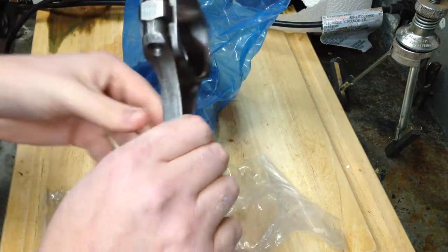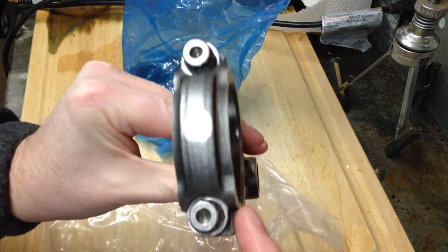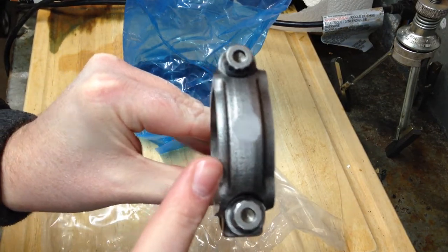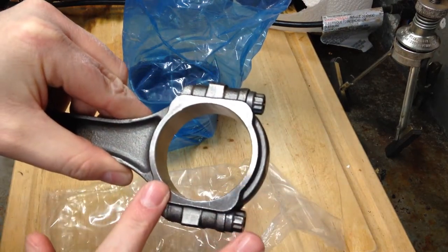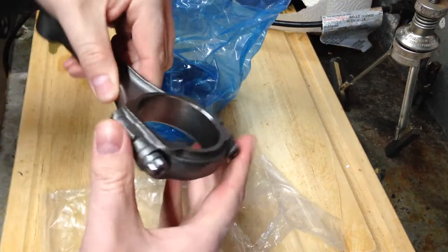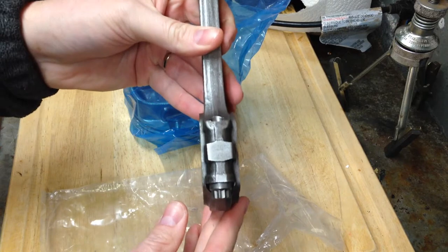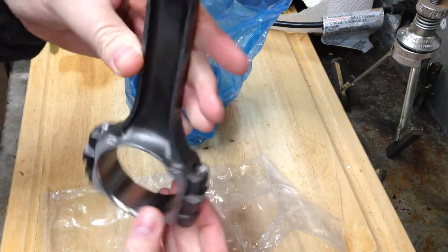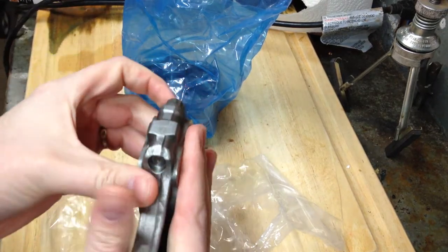So I've got my rod here and as you can see, it's a lot thicker on the right side than it is on the left side. This is your flat side, and you want your two flat sides to be touching each other. So on my front left piston it's on like this. Now this is going to be my front right piston — it's actually going to be like this, so the two flat sides are touching each other.